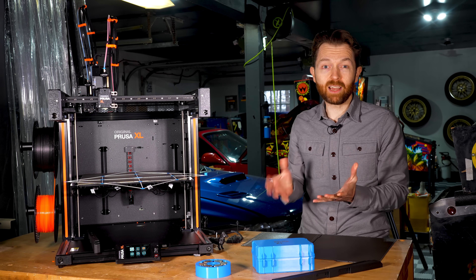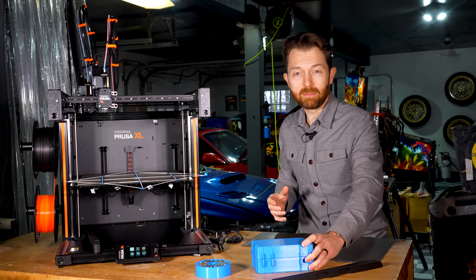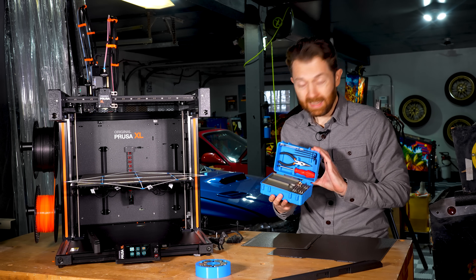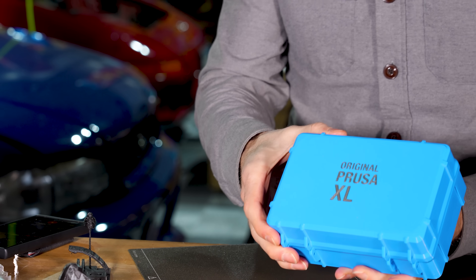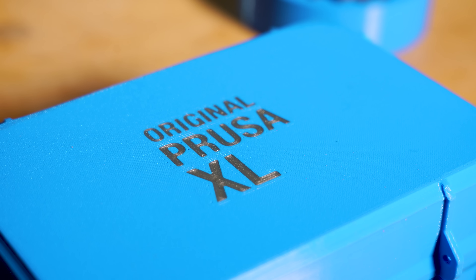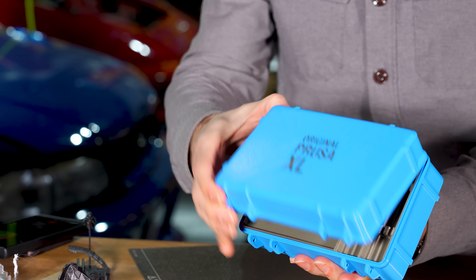Feeling emboldened by that, I dialed up to something bigger — this box designed to hold all the tools that come with the printer. And again, this came out beautifully. The box looks fantastic, and it's also a nice way to highlight the XL's biggest hallmark feature: multi-material printing.